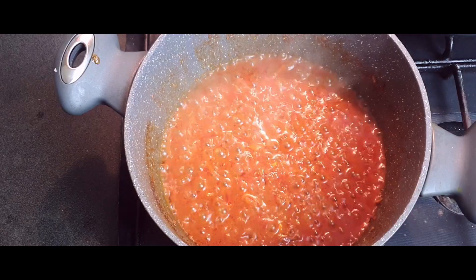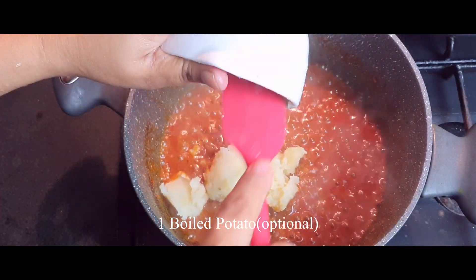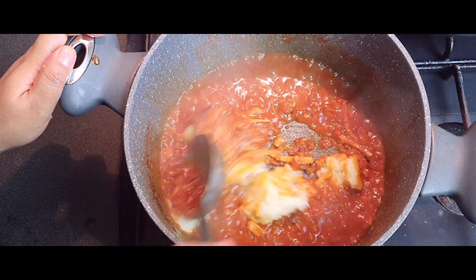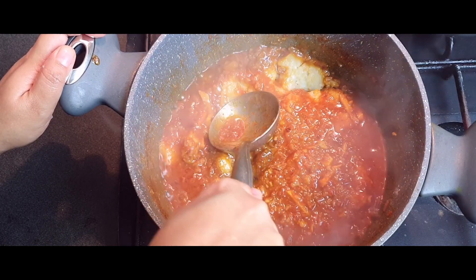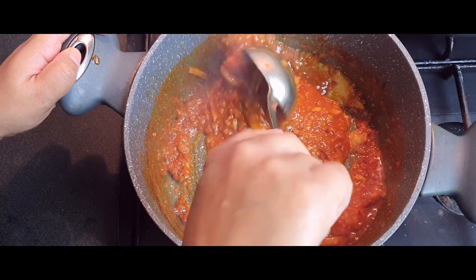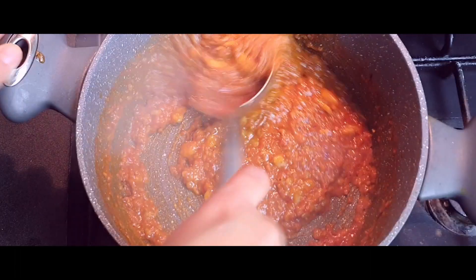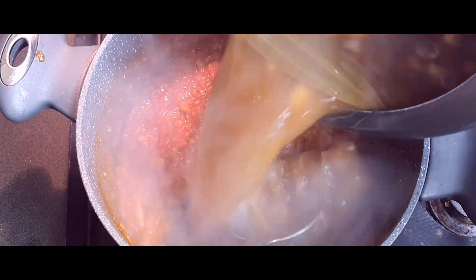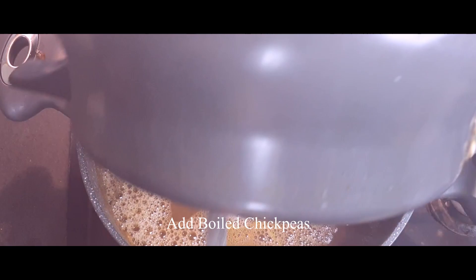After 5 to 10 minutes, all the spices are incorporated. I'm adding one crushed boiled potato — this is absolutely optional, because we've already added chana dal or split chickpea lentils which will thicken the curry. But if you don't have plenty of time and want to serve within an hour, the potato does a great job thickening it up. That's a useful tip. Now we will add our boiled chickpeas into it.